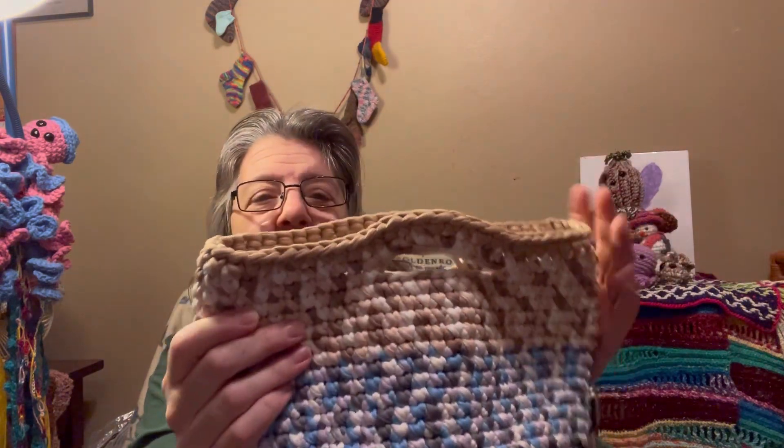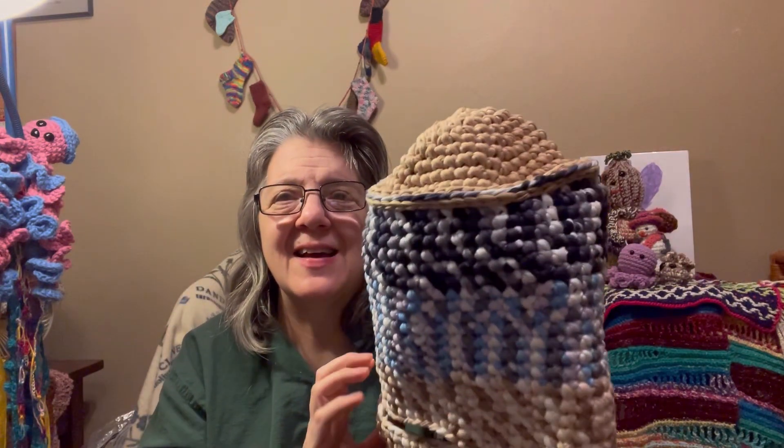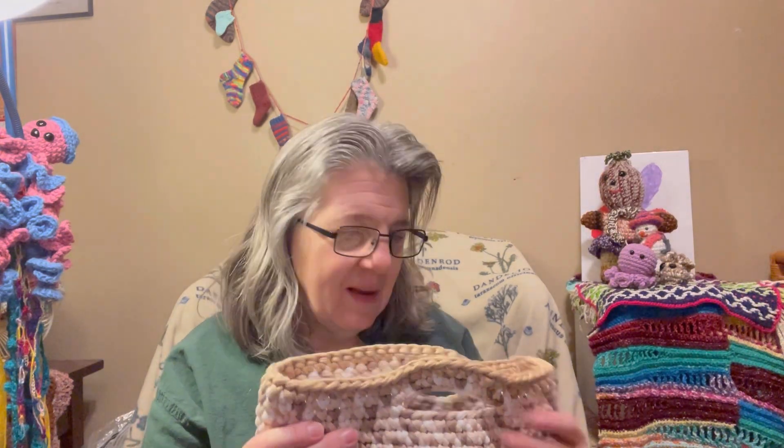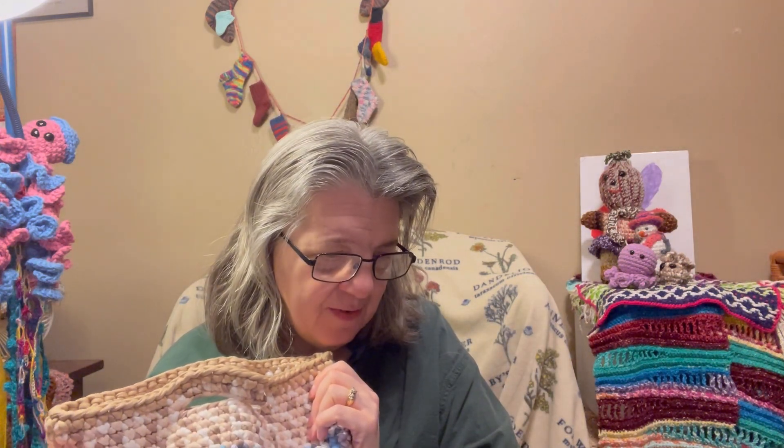Now we're getting into a bunch of bags, because I also do Things We're Making Thursday and the theme for that was bags. You've probably already seen most of these. First is a bag made with thick nylon t-shirt type yarn. I didn't like how the bottom turned out — it caved in — but it'll still hold stuff and do its purpose.